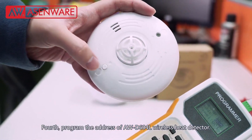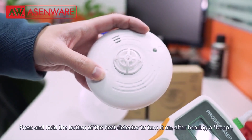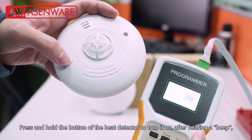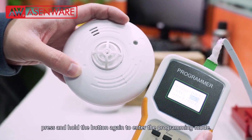Fourth, program the address of AWD604L wireless heat detector. Press and hold the button of the heat detector to turn it on. After hearing a beep, press and hold the button again to enter the programming mode.